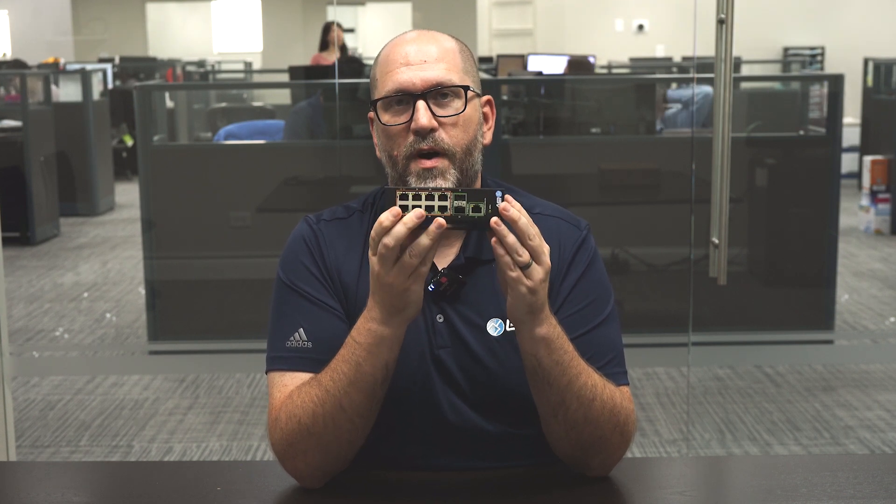This is really cool if you have a bigger network and there's fiber already in place. You can just get an SFP, plug it right in, and it's good to go.